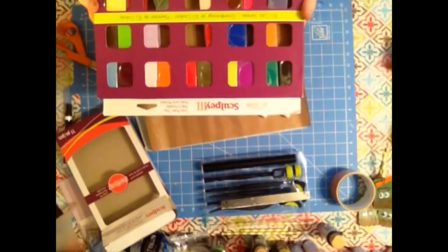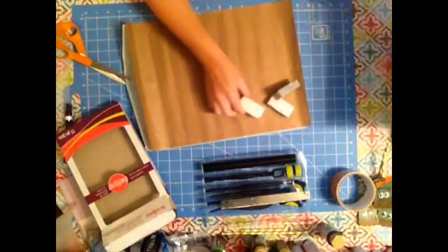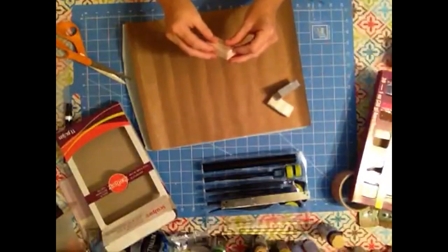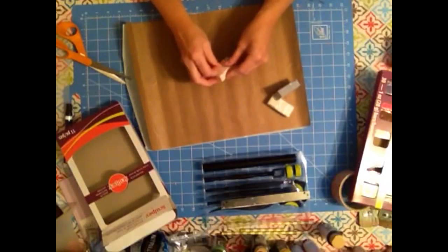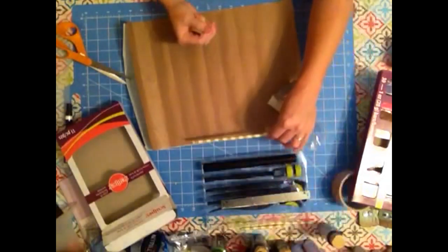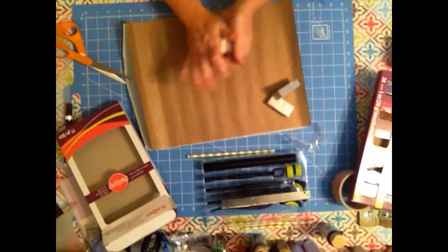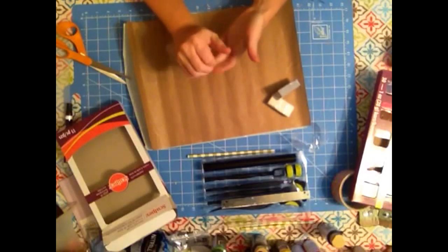Hello, this is Angie with the Country Sheet Cottage, playing with some Sculpey clay for Halloween for Crafts Unleashed. I'm going to try to make some bones today for Halloween, and I'm going to add them to these paper straws for a fun party idea.